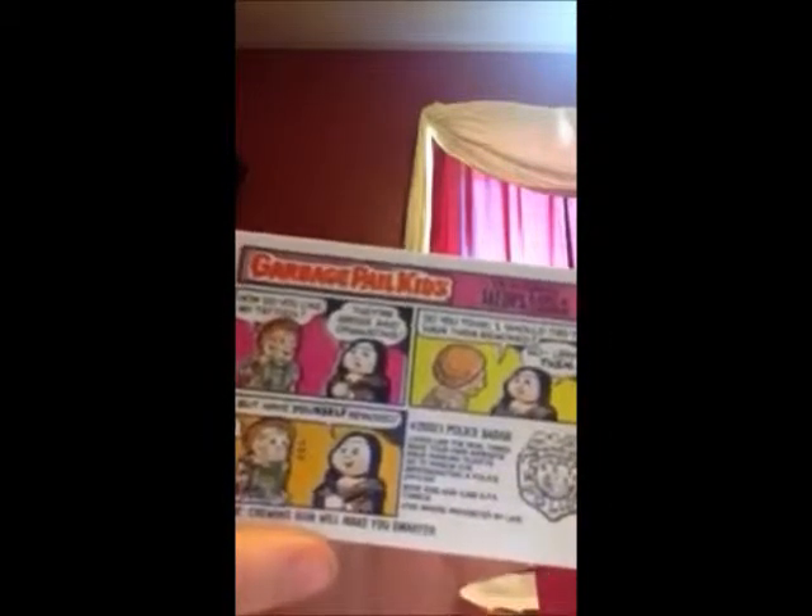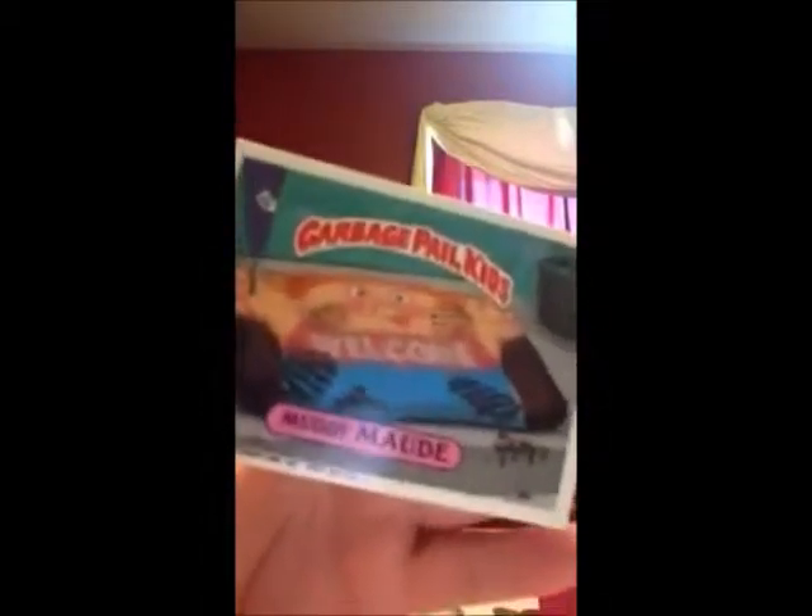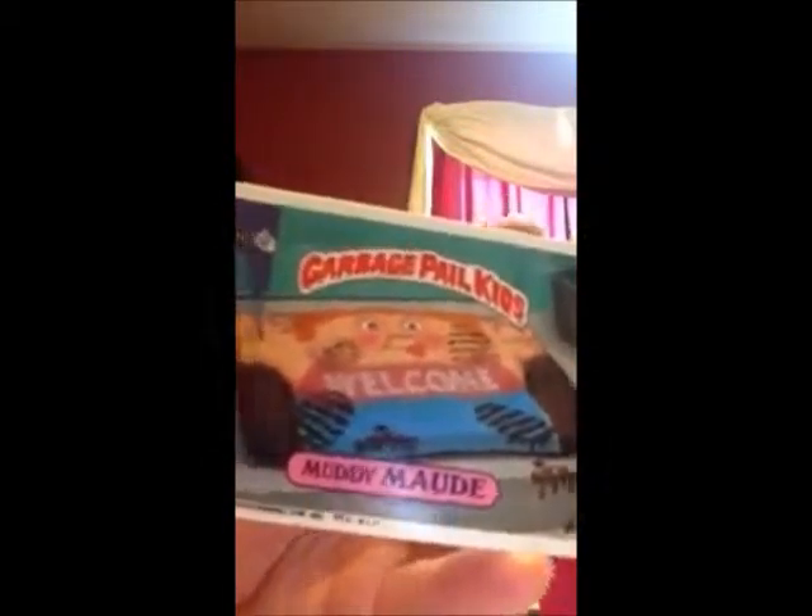It's like a puzzle and it would have like this big picture poster that you could put together. And this is Lee Tree, and this has a little comic in the back and has a fortune on the bottom that says 'Chewing Gum Will Make You Smarter.' Next up is Muddy Maude. Looks like she's a welcome mat — she's been stepped on a lot. And the back of this is another puzzle piece.